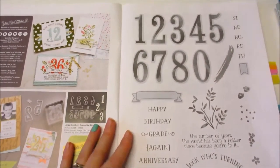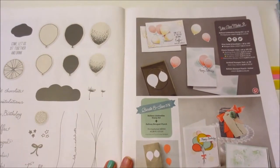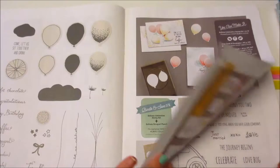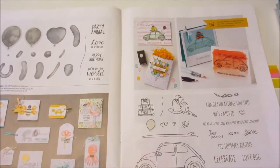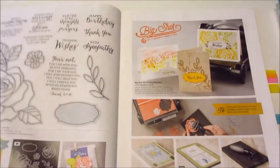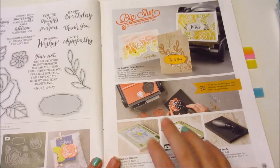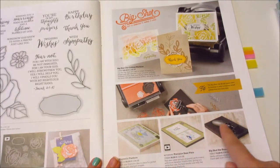I'm not going to go through every single thing because I don't want to ruin the excitement, but we'll just go through a few. There are also things like extra tools for your Big Shot, precision plates, and the magnetic platform.